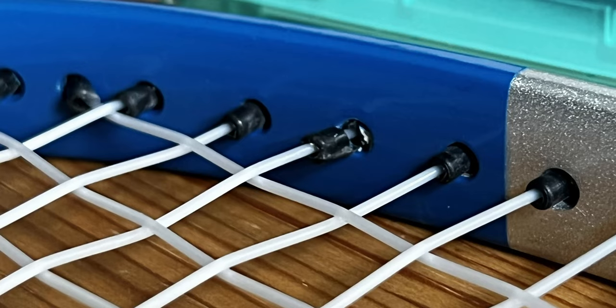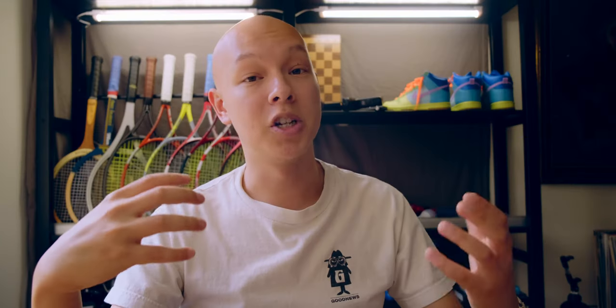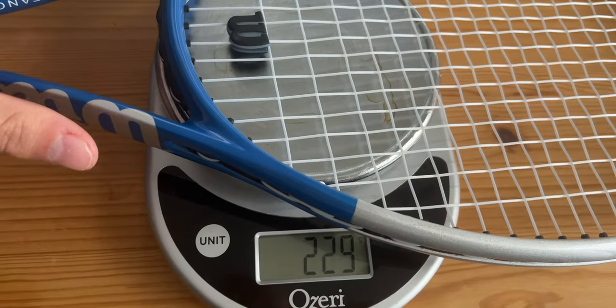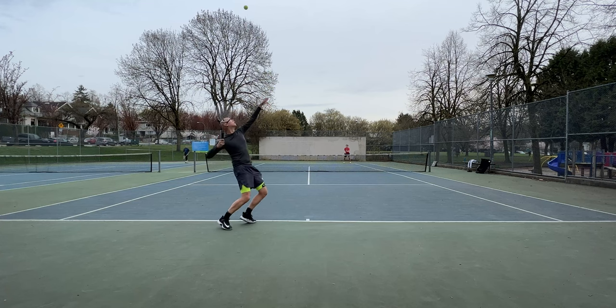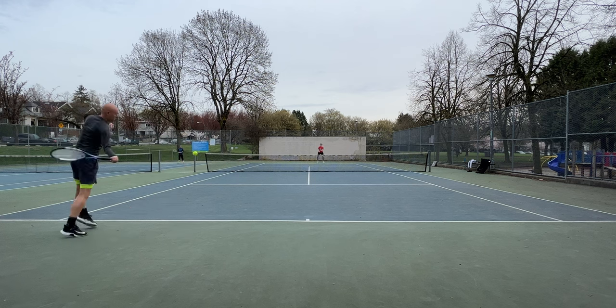I was just not prepared for how poor quality this AliExpress fake was actually going to be. You can see here some of the paint is crooked, the grommets are terrible, the butt cap is not legitimate. The specs come in at 259g strung and a 36.5 centimeter balance, so it's actually head heavy — you do feel that head heaviness on the court. It has a decent amount of mass coming through the tip, so I could generate some decent power on forehands. Obviously my racket head speed was through the roof because of how light the racket was, but shockingly the hitting feel is kind of good. The racket is so soft — you can see tons of flex. It's like a 40RA noodle type of feeling.